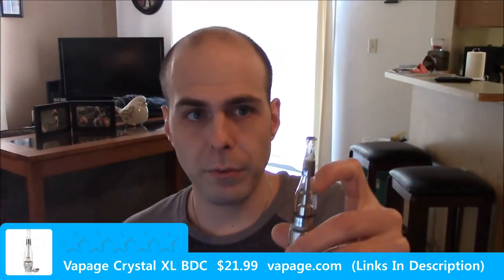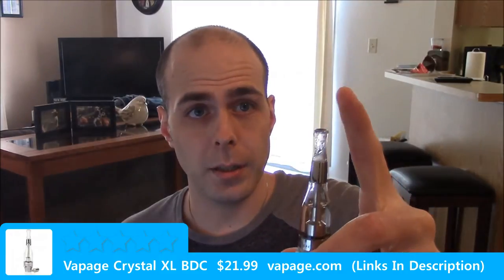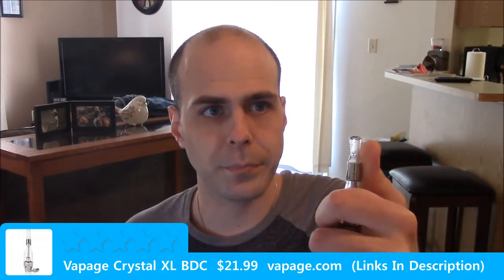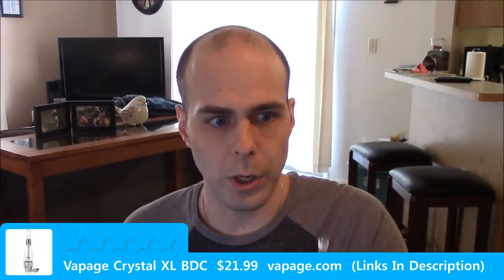The only couple of things that I can ding the device on, personal preference wise, is the shape — I'm not a big fan of the teardrop shape. The plastic drip tip, you know, it is what it is, it does its job, but I can't replace it because it doesn't fit other drip tips very well.